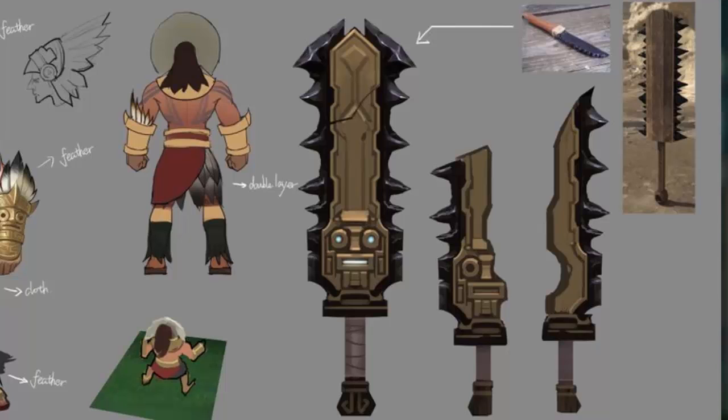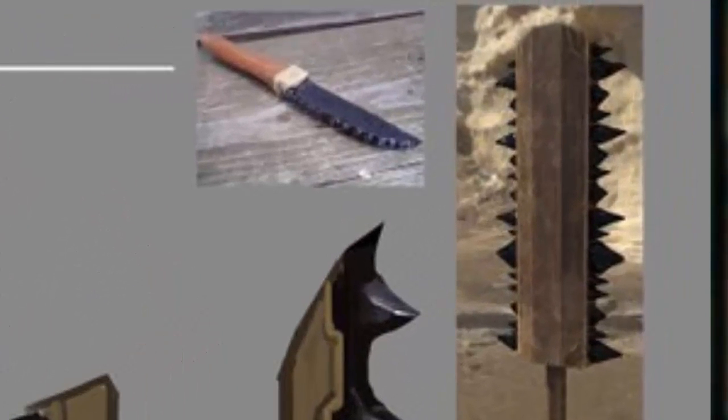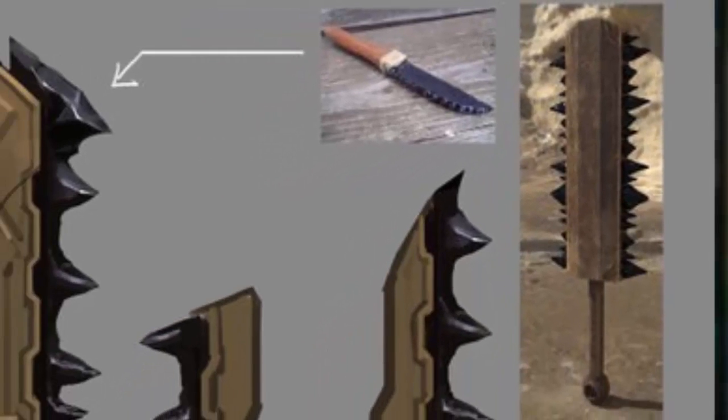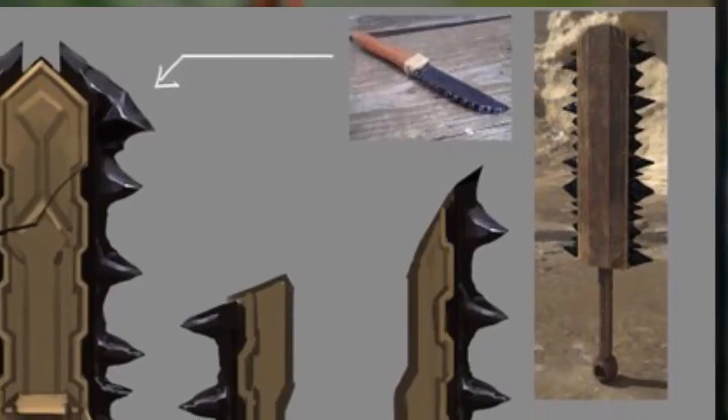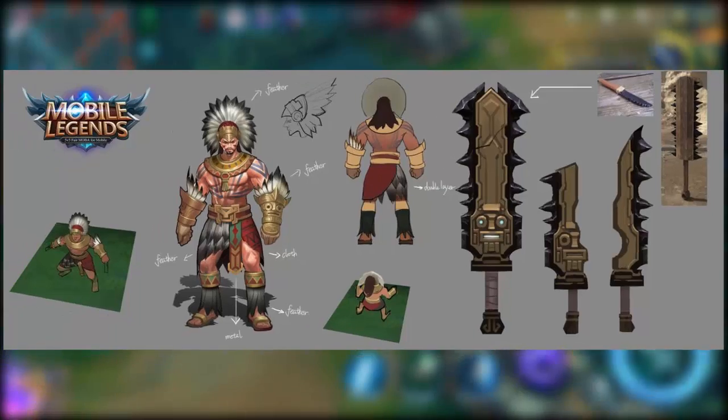They also kind of referenced his weapon from that knife right there, which is really interesting. And then there's a picture of something else they took a little bit of inspiration from. It seems like they just find images that they like and draw inspiration from them.